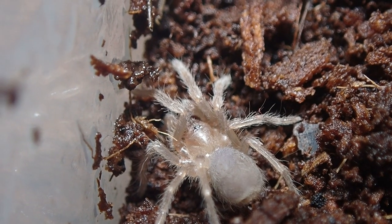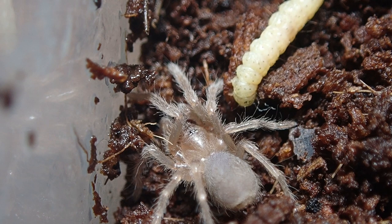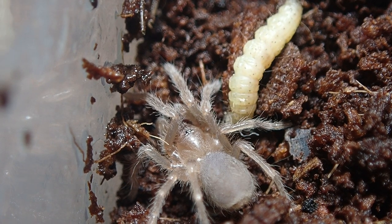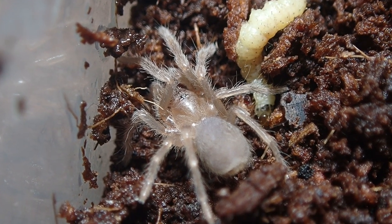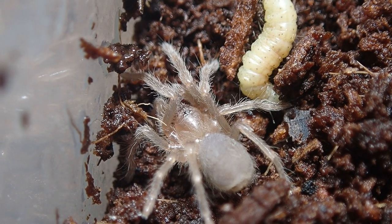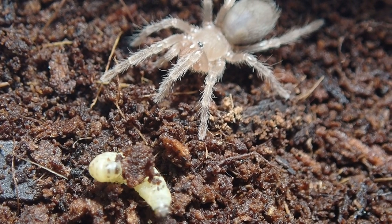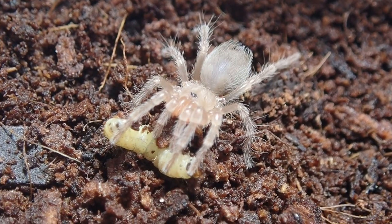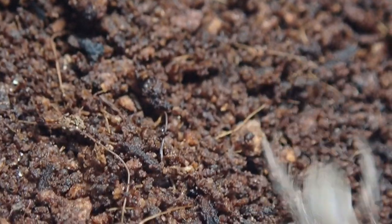Both albiceps look completely like generic new world tarantula slings — completely brown in color — but with time colors will come. Another thing about these two is that they will not eat on camera. They are camera shy and don't like light at all, so I've never seen them eat, but I give them pre-killed food and they eat it up. As you can see the abdomen is really chonky on this one because I've already fed them once. You'll see how they absolutely refuse live food and even run from it — but pre-killed food they'll eat.